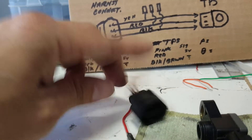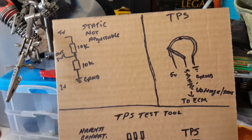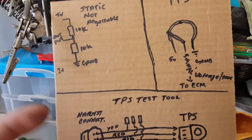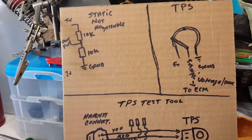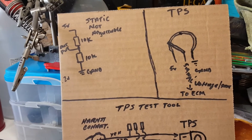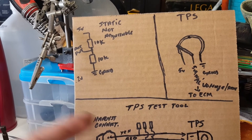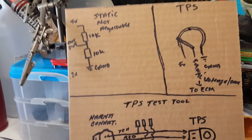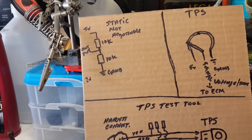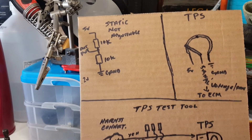That's a quick explanation of how the TPS works, and I hope this helped give you a better understanding of what the TPS is, what it does in the whole system, and how you can diagnose some issues with it. I might be doing a quick video soon about how to adjust the TPS. As always, hit the like button if this helped you out, don't forget to subscribe, and I'll see you next time.